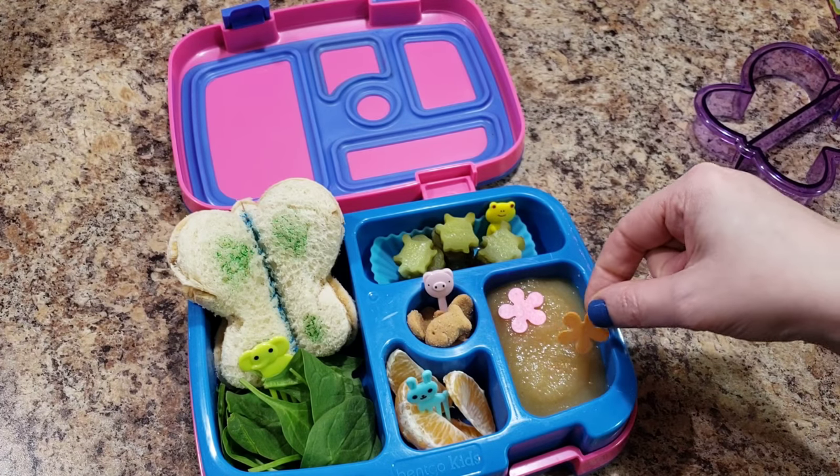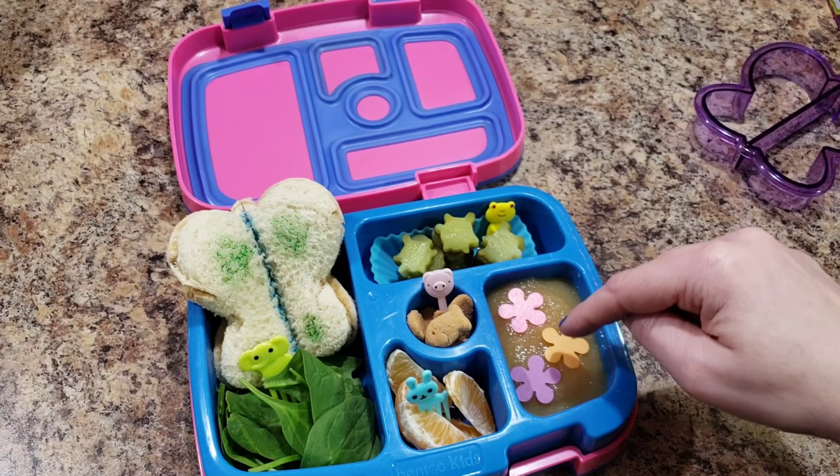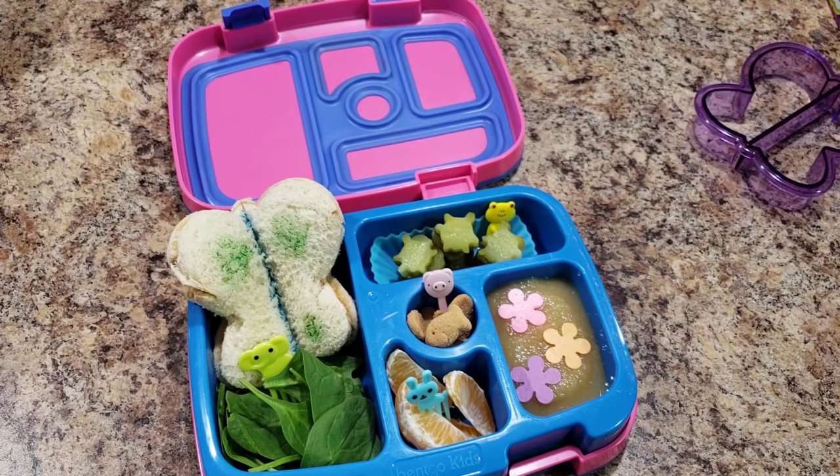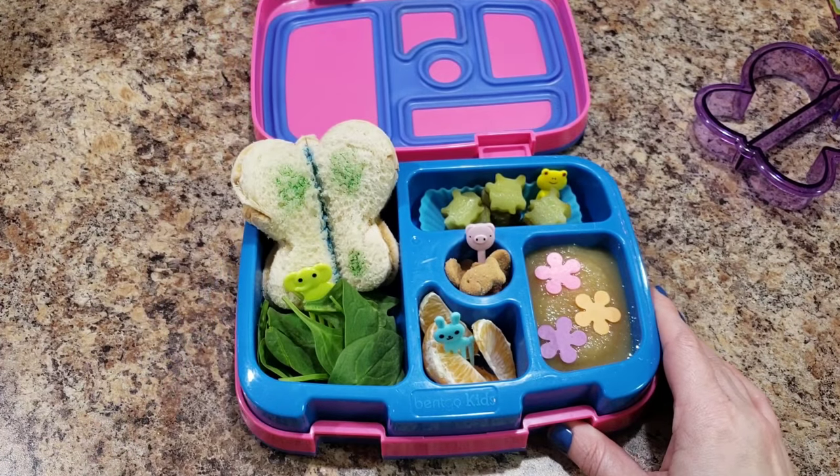I'm just sick of it being cold — is anybody else over the cold? Is it cold where you are? How about this purple? Oh my gosh, I'm so ready for spring. There — there's her spring lunch. Snow, snow, go away, don't come back!